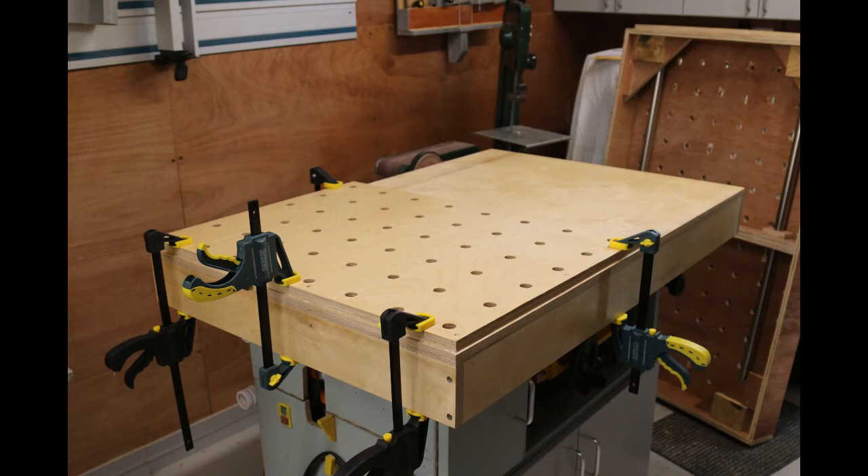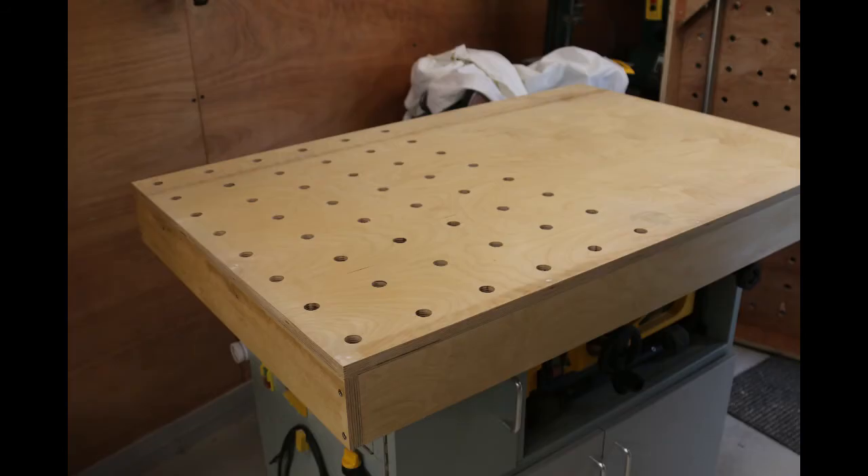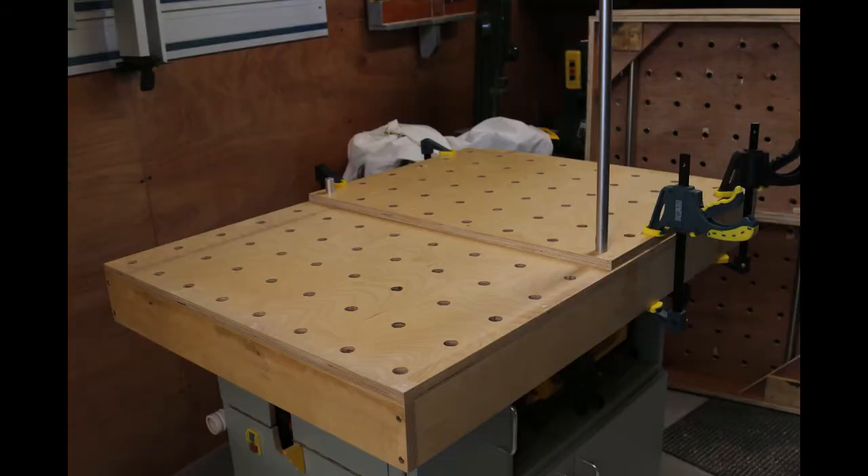The template is lined up and clamped to one half of the table. The first two holes are made at opposite sides and long dogs inserted as soon as they are finished. This prevents any movement while the rest are drilled and routed. The template is then moved across and locked with dogs into the last row, and the holes are then made in the same way. Then the last row is made by repeating again. You can actually do any size table in this manner, but the minimum of moves maintains the best accuracy.